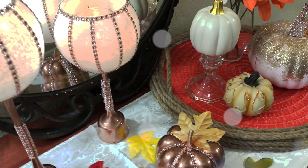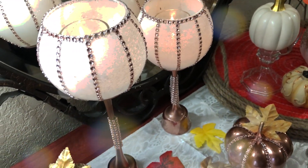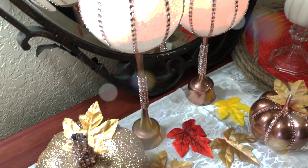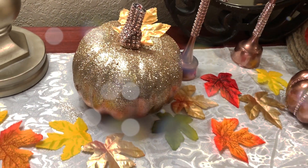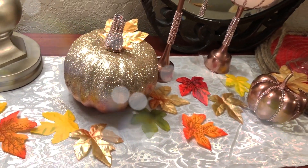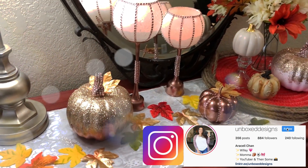Hey guys, welcome back to my channel! In today's video I'm going to show you how to make these super simple DIY fall decorations. If this is your first time here, thank you for joining me — make sure you hit that subscribe button and the notification bell so you're notified every time I upload. Also make sure you go follow me on Instagram at Unbox Designs.